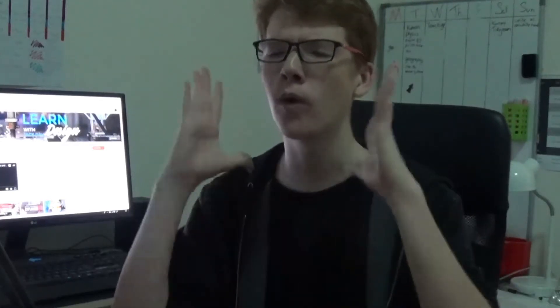Yo, what is up guys? My name is Jack Daly and welcome to today's video. In this video, we are going to be talking about smart materials, so that covers stuff like polymorph, photochromic, and thermochromic paint. So let's jump right in.